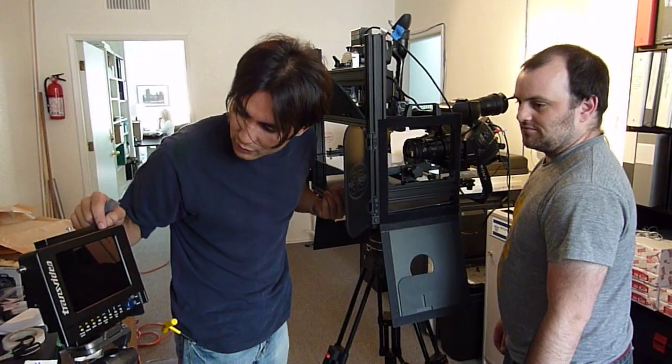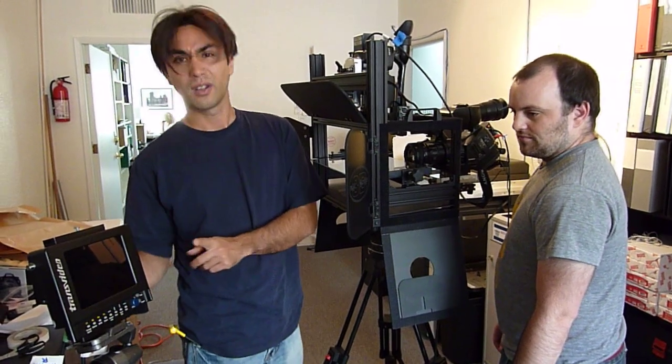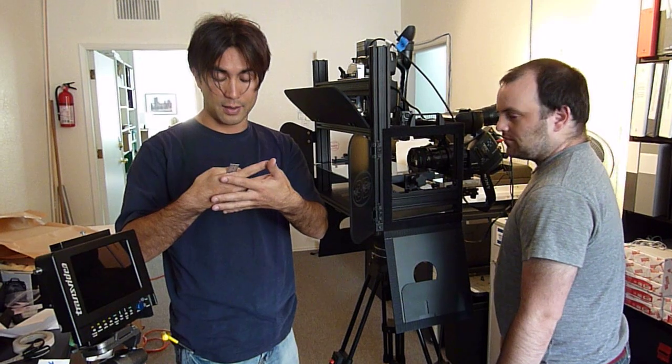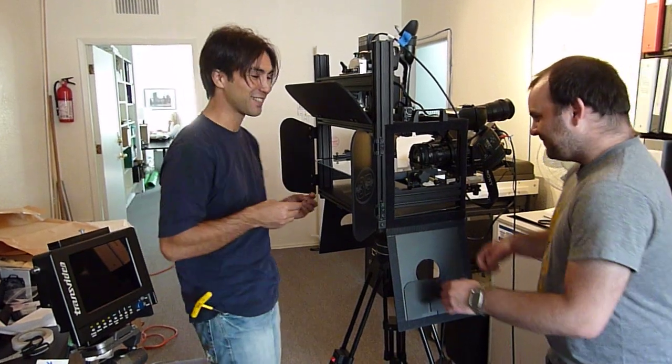This is a TransVideo Cineform 3D monitor that allows you to take the two high-definition signals and mux them or overlap them. That allows you to get perfect alignment so that our 3D is perfect. At least that's the plan.